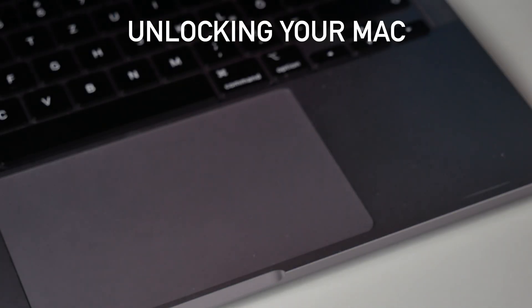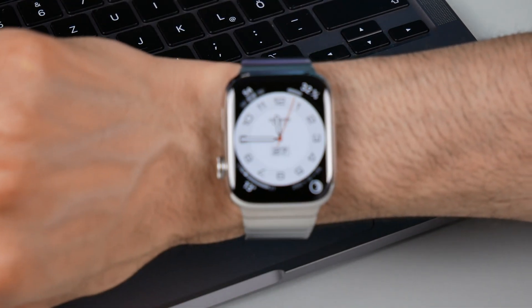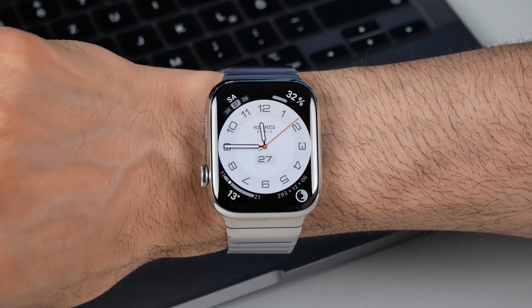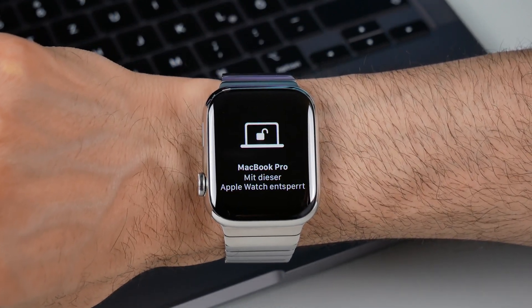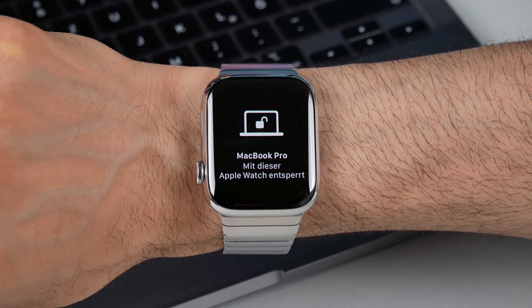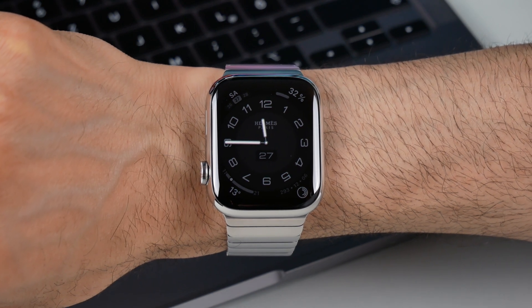Unlocking your Mac. Unlock your Mac with ease. If you have a compatible Mac, your Apple Watch can unlock it without the hassle of entering a password. Just ensure both devices are signed in with the same Apple ID and enable the feature in System Preferences on your Mac. Then all you have to do is wear your Apple Watch while it unlocks your Mac.